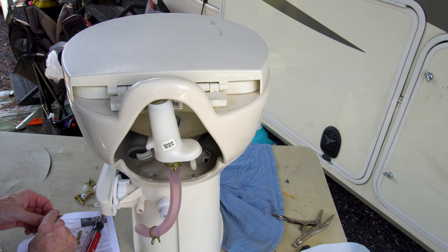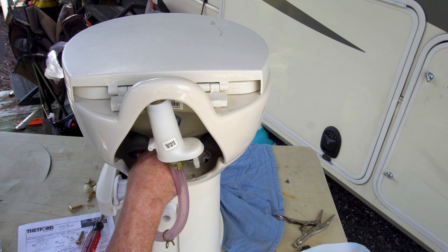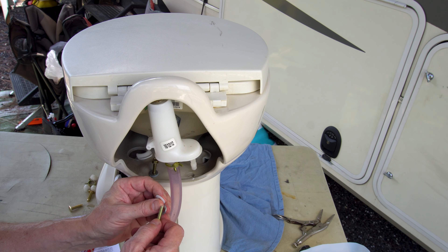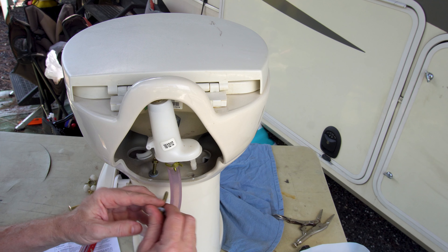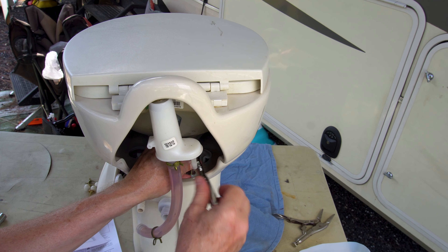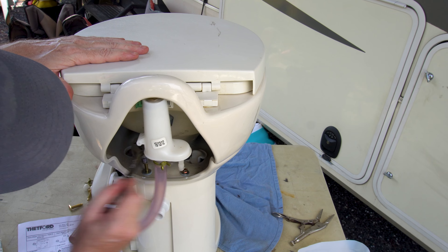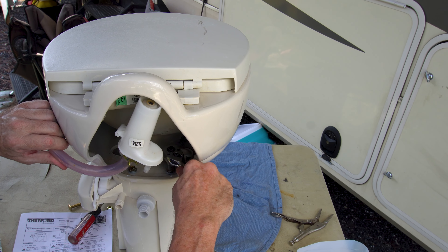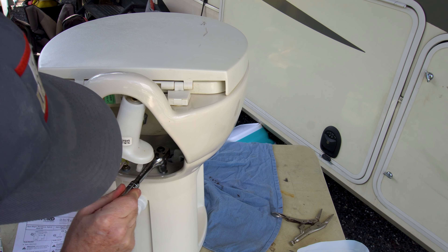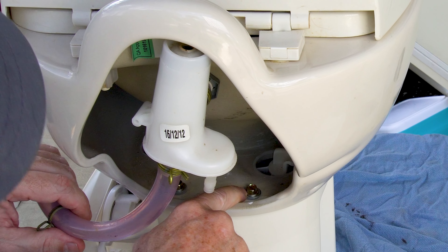With the holes lined up, insert a screw with a plastic washer down into one hole, then insert another screw with a plastic washer into the second hole. Use the 3/8-inch ratchet to snug them down — don't overtighten, just snug them until you see the plastic washer compress slightly.